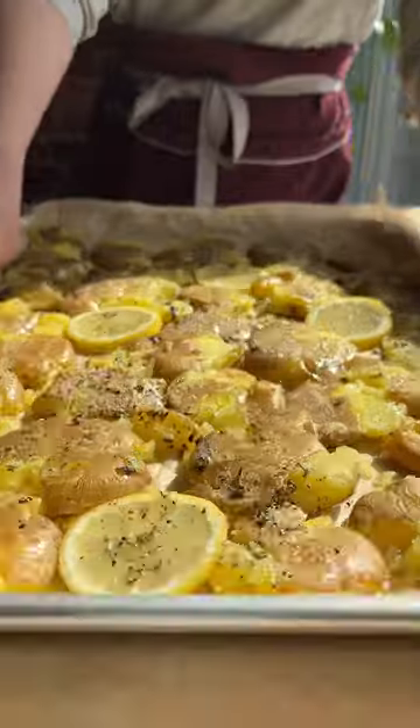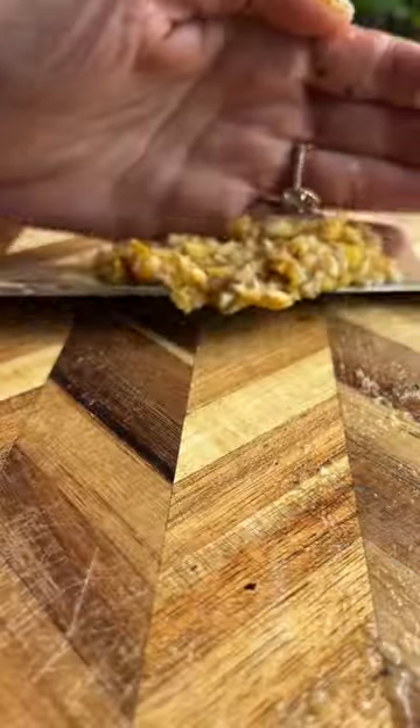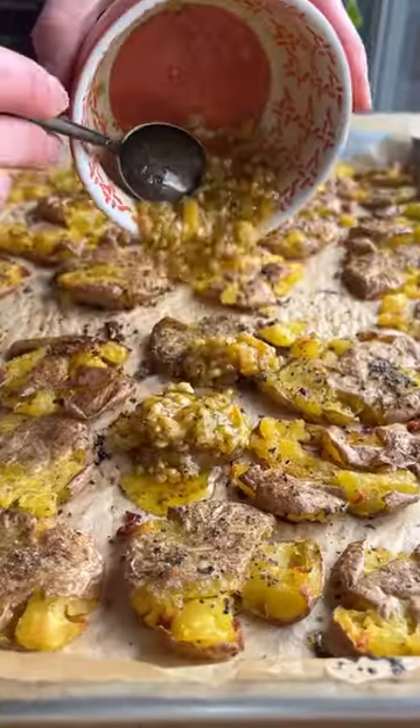Roast until everything is nice and crisp. Remove the lemon slices, finely chop them, and mix with some olive oil and a little pinch of salt. Add the lemon dressing back to the potatoes along with some feta cheese.